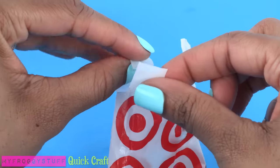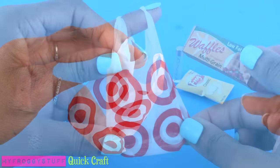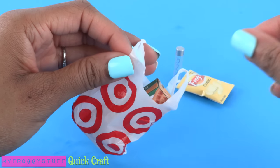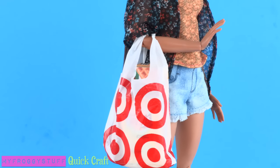Repeat on the other side to make a miniature no-glue plastic bag. Now we can fill it with some of our favorite crafts from previous videos so that it looks like the dolls have been shopping at some of our favorite stores.